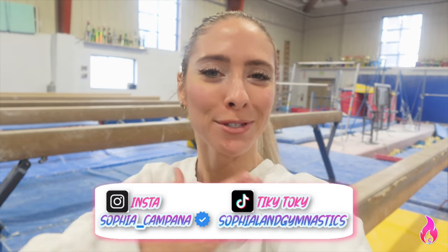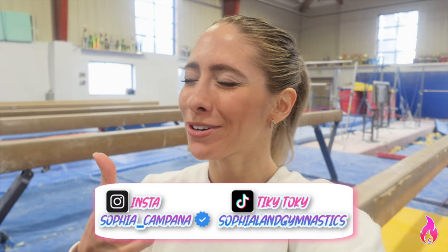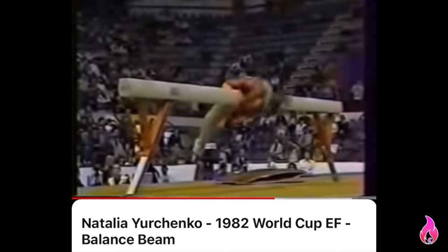What's up guys and welcome to Sofia Land Gymnastics. If you're new here, my name is Sofia Campana, and if you are returning, good to have you guys back. You're in for a very exhilarating video today. We are officially facing the one, the only, Yurchenko loop on the high beam. Am I crazy? Potentially. But sometimes you need a little crazy to achieve crazy things.